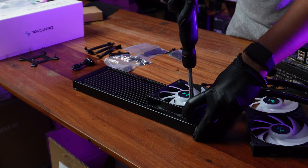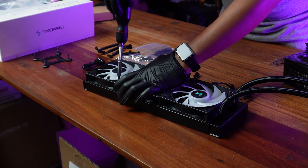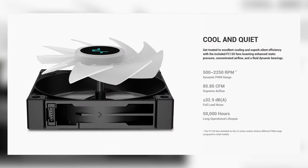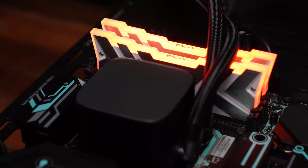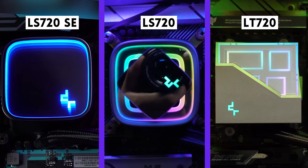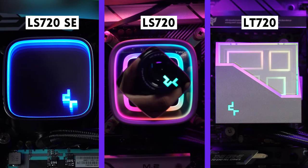Between the LS and the LS SE, there's not a lot of difference. The fans included with the LS SE don't have rubber pads — they seem a little less solid, a bit more hollow, so their build quality isn't as good as the ones included in the LT and the LS. The RPMs of the SE and the LS are the same, although the SE uses less current. The CPU block of the LS SE is an infinity mirror design compared to the more set design on the LS series. Very minor changes overall. The most important thing we found consistent throughout this line of AIOs is that it cools very well.